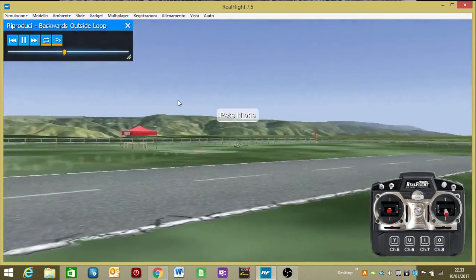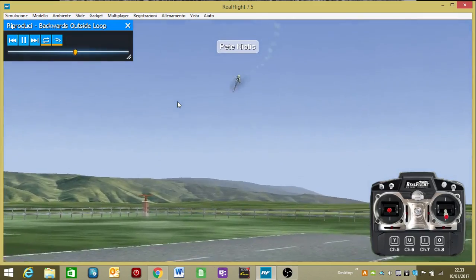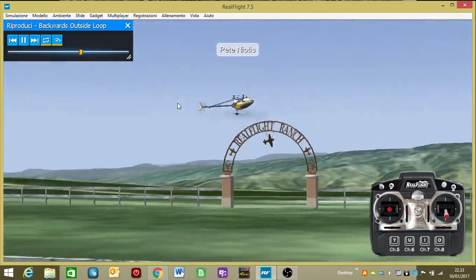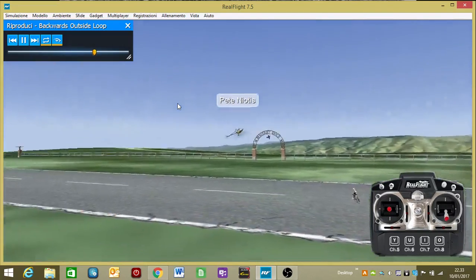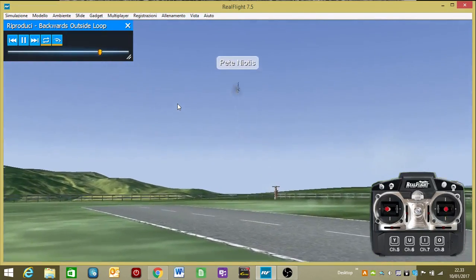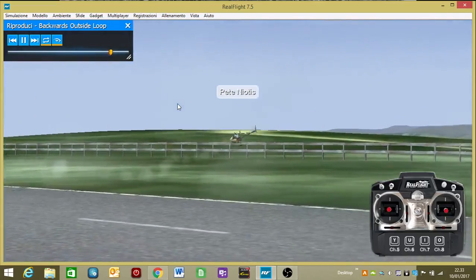Here we're gonna do another one going into a stall turn again. You want to make sure you try and make this as symmetrical as possible and just fly it parallel to the flight line. That's about it.